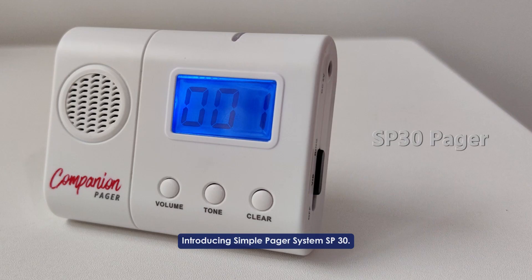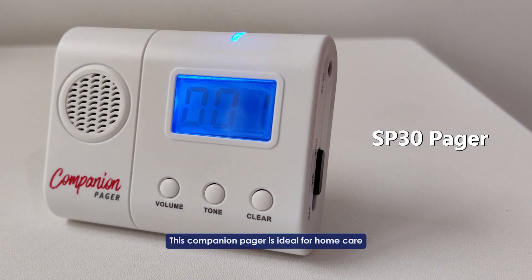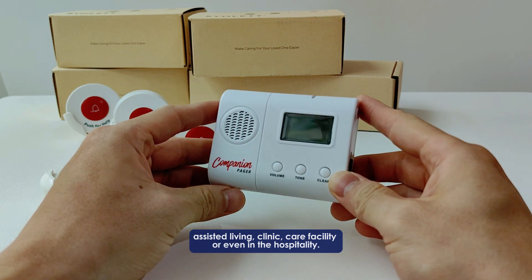Introducing the Sim Simple Pager System SP30. This companion pager is ideal for home care, assisted living, clinic, care facility, or even in the hospitality industry.